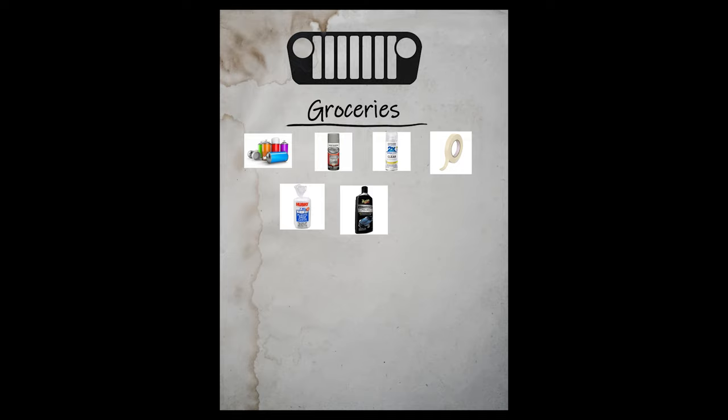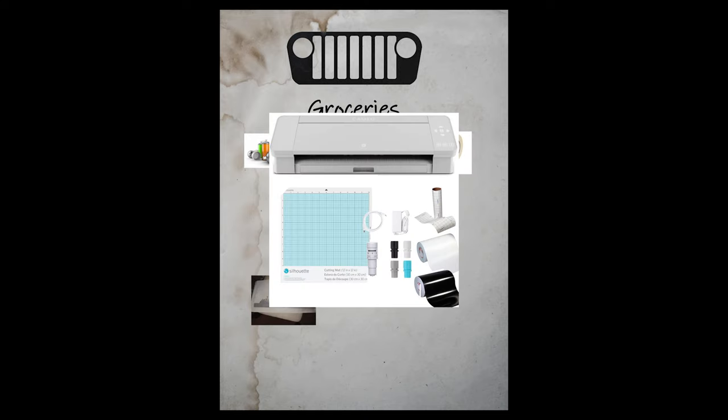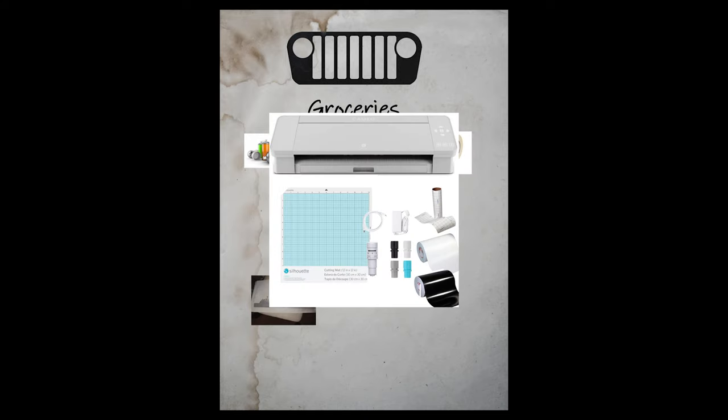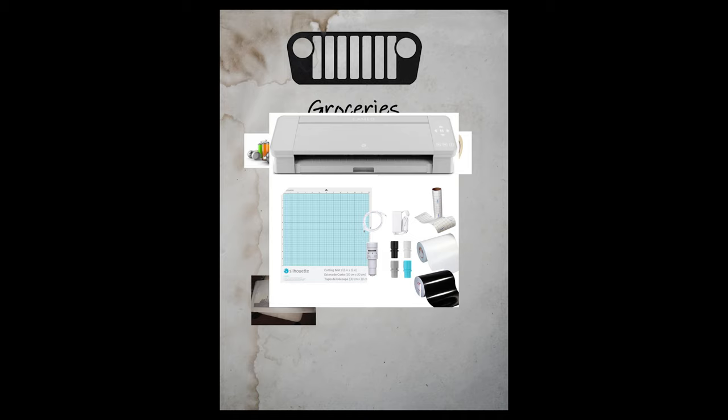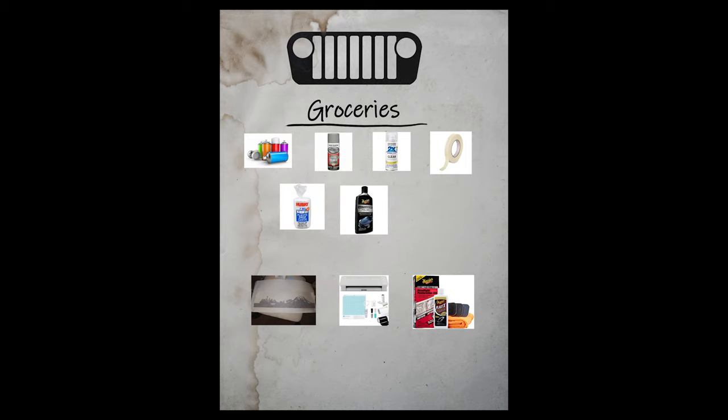That's unless you do it the wrong way. I decided to have custom vinyl decals made for this project, then had to get a vinyl cutting machine with extra vinyl, transfer tape, and other supplies after I ruined the custom decal. And let's not forget a headlight restoration kit — giving me personally a grand total of well over $300, way too much money to spend on this project.